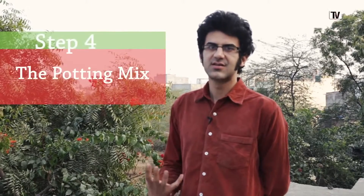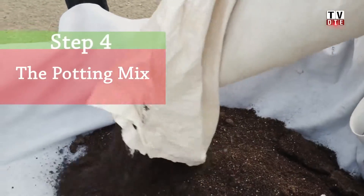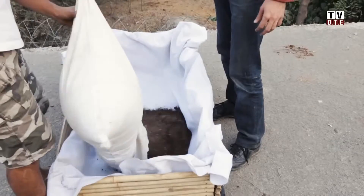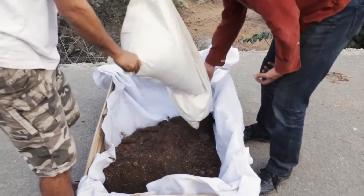The fourth step of making your bamboo planter is the potting mix or the soil mix. The potting mix is a crucial part of your rooftop planter. The mix we use is a combination of coco peat, vermicompost, gobar khad, and vermiculite.